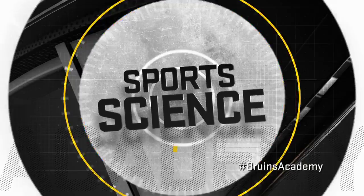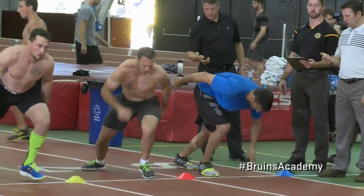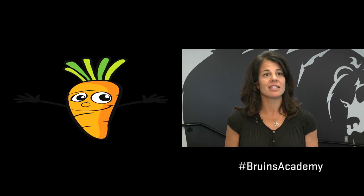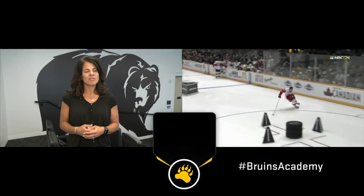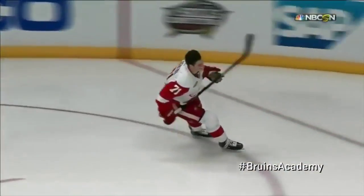We all know hockey players are fit and in shape — but just how in shape are they, and how do they get in better shape? The Boston Bruins are all about strength and conditioning and a little thing called body fat testing. Body fat is one of the fitness metrics we use here with the Bruins. It shows the difference of body fat versus skeletal muscle mass. If we're looking to maximize skeletal muscle, the focus would be on protein and plenty of vegetables, both for nutrients and for the antioxidant effect.